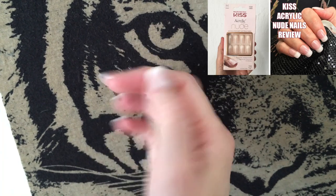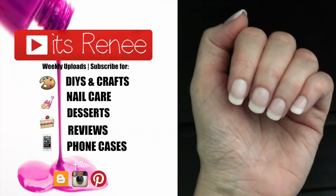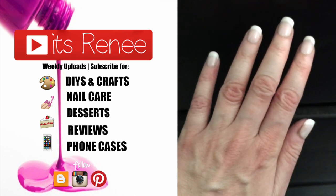Hopefully this was helpful. I have another review where I check out the medium ones, so if you're into longer nails check that out. If you liked this and found it helpful, give this a thumbs up and share it. Thank you so much for watching - I'll talk to you later, take care guys!